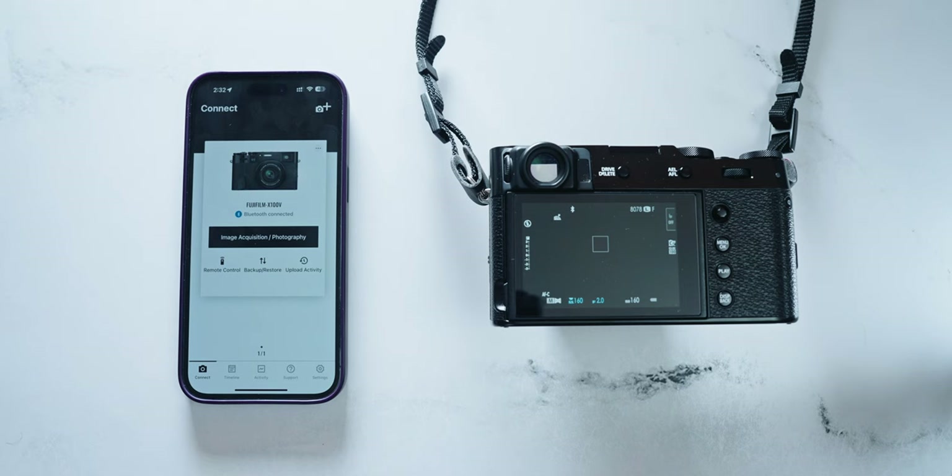Today I wanted to show you what all the hype about the Fuji X app is and if it's warranted. Here I have my trusty X100V — I've already updated it and paired it with the phone, so everything is good to go — and I've been using it for about a week now, so I can give you my honest thoughts.